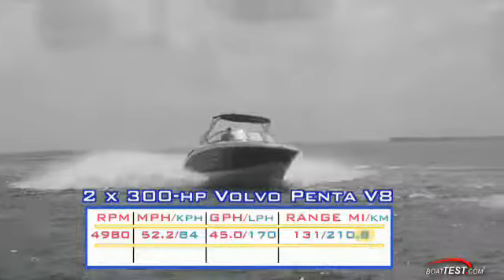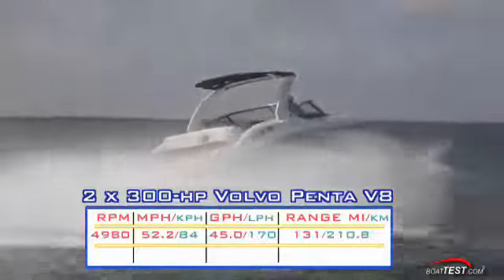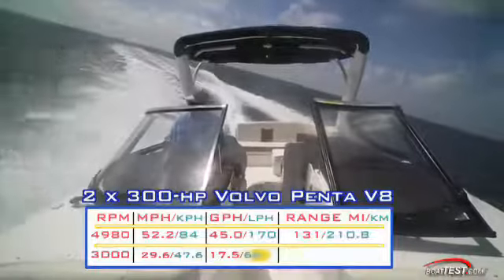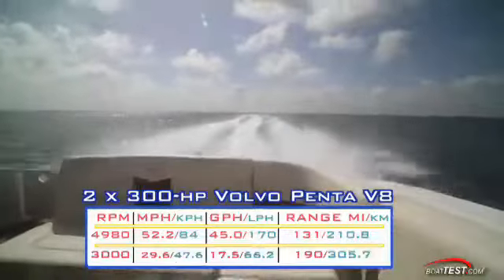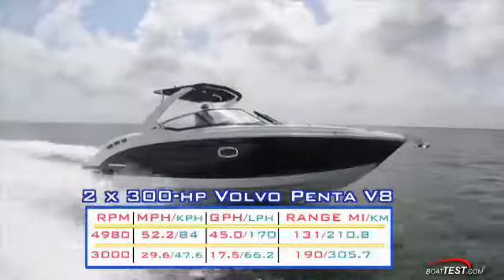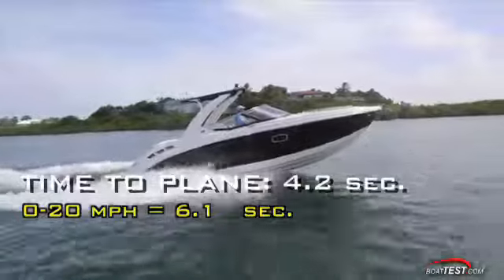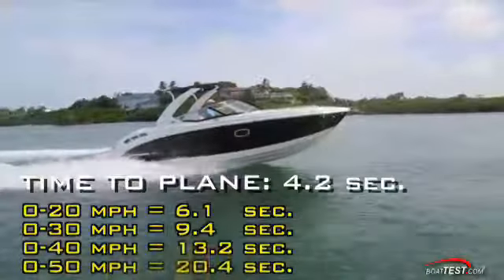At that speed, we were burning 45 gallons per hour, giving us a range of 131 miles. Best cruise came in at 3,000 RPM and 29.6 miles per hour. That speed reduced the fuel burn to 17.5 gallons per hour, which the 307 could keep up for 190 miles and 6 hours and 24 minutes while still maintaining a 10 percent reserve. We had a time to plane of 4.2 seconds, accelerated through 20 miles per hour in 6.1 seconds, and continued through 30 miles per hour in 9.4 seconds.